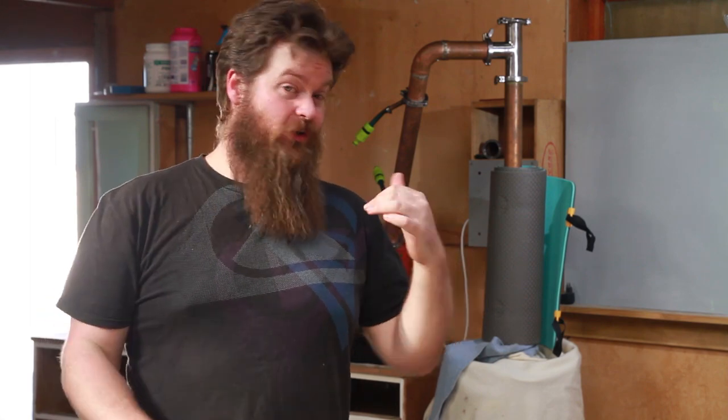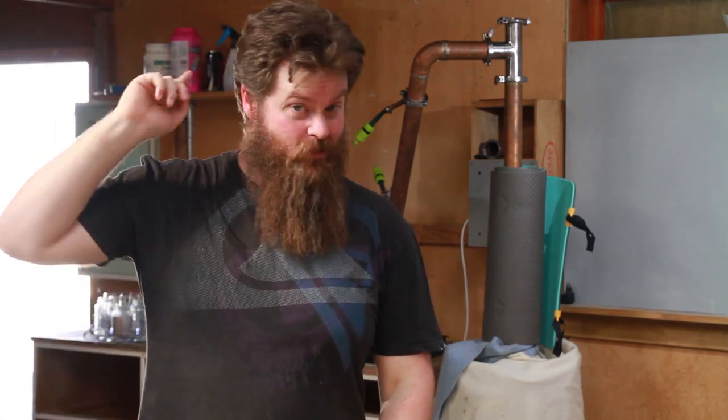This is my homemade still and right now it's just a straight up pot still — it can also be used as a CCVM as well. I've also just charged the still with 30 litres of UJSSM low wines at 35% from generations one through four. If you're not sure what I'm talking about, I'll stick a card up top.